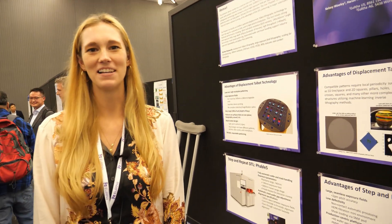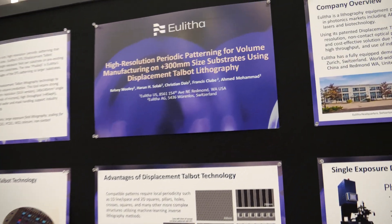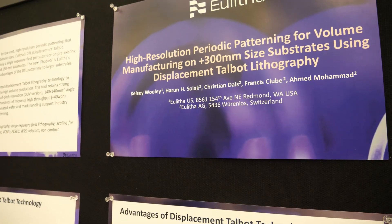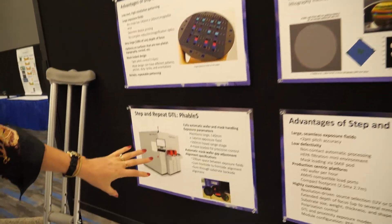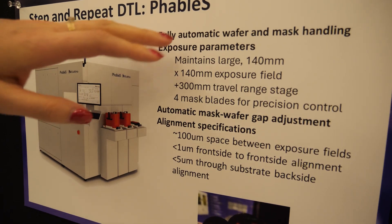Hi. So what are you showing here? This is a poster presentation of our brand-new 300 millimeter and beyond step and repeat displacement Talbot lithography tool. Is there an image about it? Yes, there is. So this is what the tool looks like. What's really exciting about this is this new step and repeat tool called the Fable X.